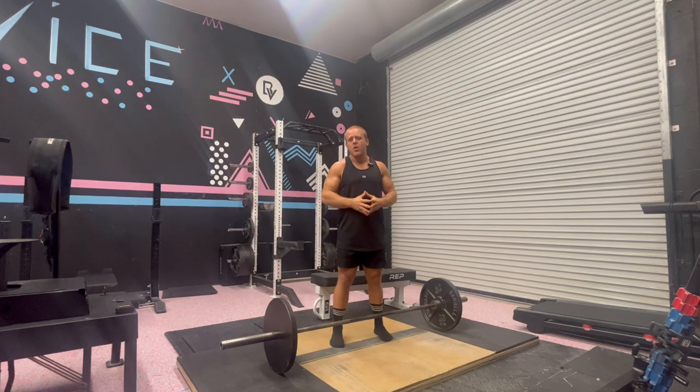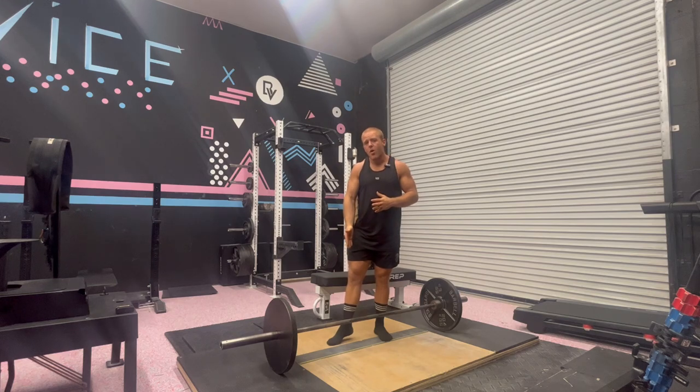So think about your footwear. We want to make sure that it's either a hard sole, or I, on purpose, am wearing just socks, because that's going to allow me to grip my foot into the floor.